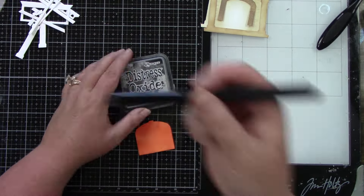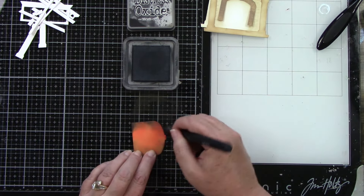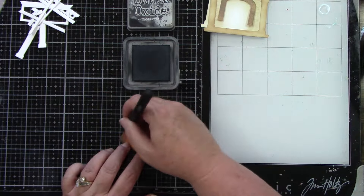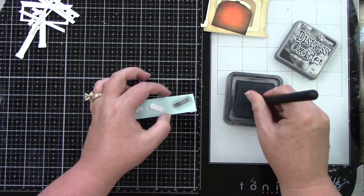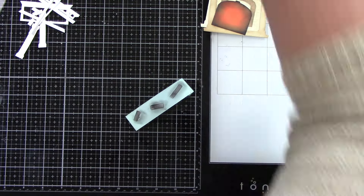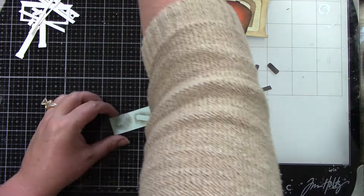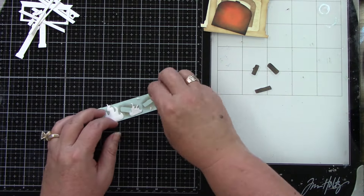This is the background to the fireplace; I ink blended it with crackling campfire and black soot. I wanted it to look darker around the edges like there is soot, and lighter inside like the fire is going. This whole card I wanted to have a really soft, cozy fall feeling. These are the three logs that I ink blended with black soot and walnut stain or gathered twigs.